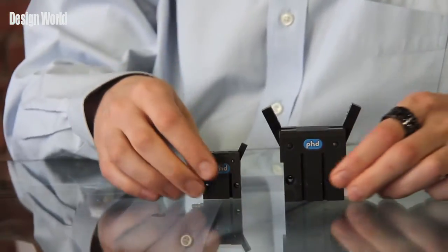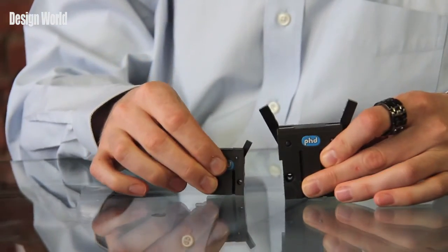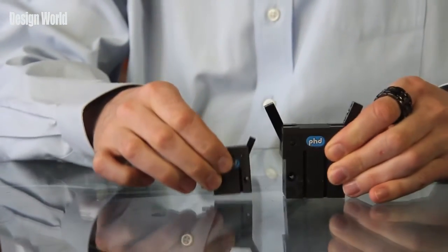The GRV can be used in a wide variety of automation applications, and the slim design allows for plenty of space if you want to stack several grippers into a confined area.